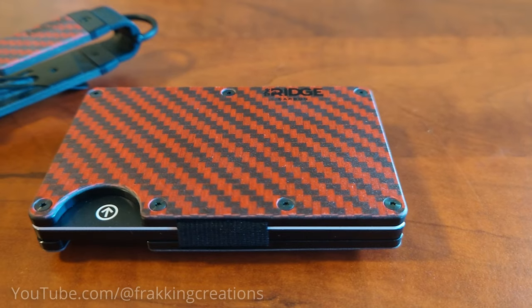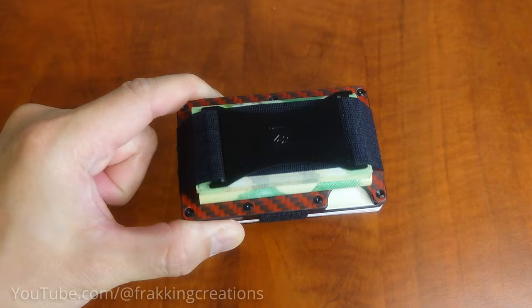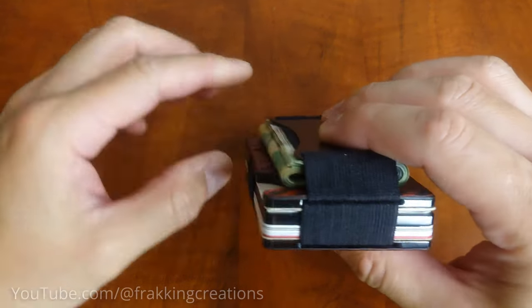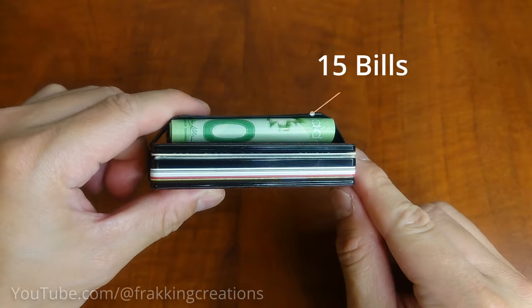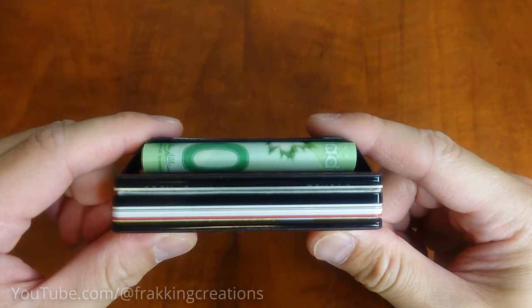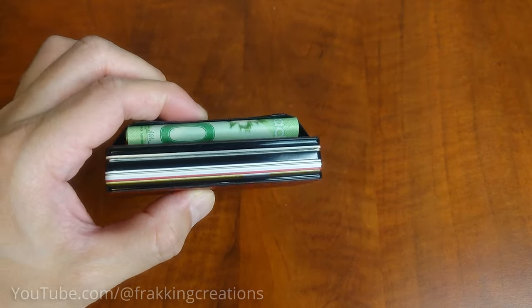Another issue I have with slim wallets — and this is not specific to just the Ridge but to all slim wallets — is that when traveling to another country on vacation, you tend to carry more cash than usual. The cash strap is designed to hold only up to 15 bills, while the money clip can hold up to 12 bills. If you need to carry more, you have to store them elsewhere. Though if you have that many bills when traveling, you should probably be keeping them in different locations on you anyway, so I guess it's not too big a problem.